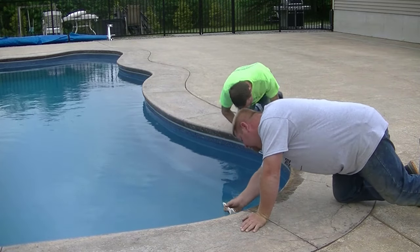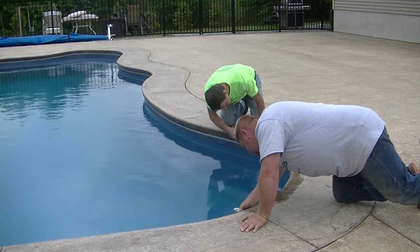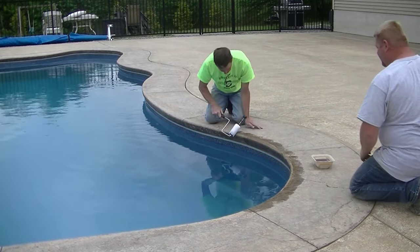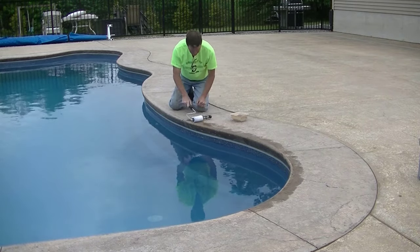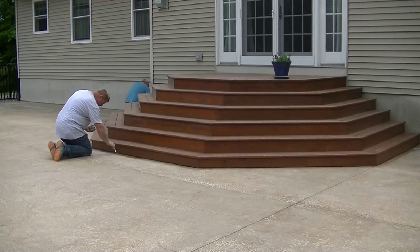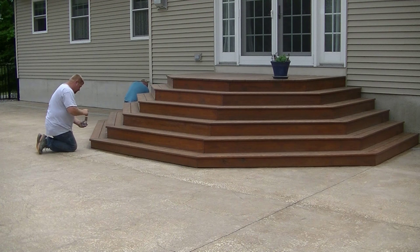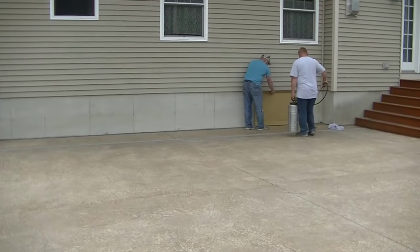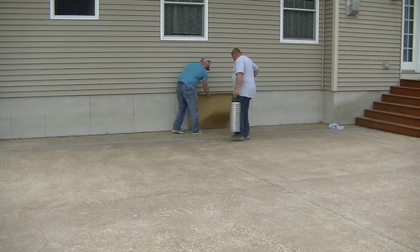In this video, I'm going to tell you the top two sealers I like to use when sealing stamp concrete. This video shows sealing a big stamped concrete pool deck that's about five or six years old — so it's actually a reseal. Whether you already have an existing stamped concrete pool deck or patio, or it's brand new, these are my top two sealers. Make sure you hang out till the end to find out exactly the brand names I use on my jobs.